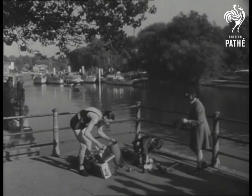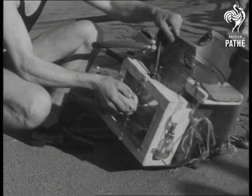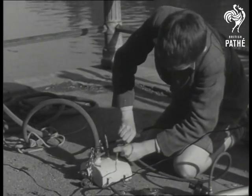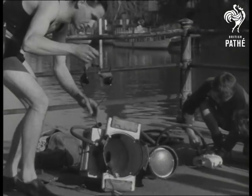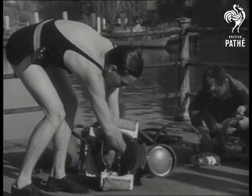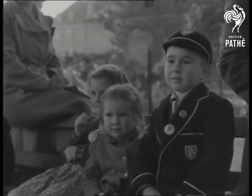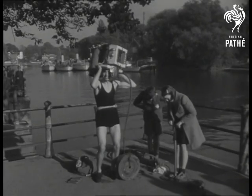On the ice, under water, exploring the muddy depths of the River Thames is the hobby of Twickenham engineer George Cockles. An oil drum and a stirrup pump are the chief components of his homemade diving suit. Never stuck for an idea, George used a biscuit tin for his first helmet and knocked it up in a one-man workshop.